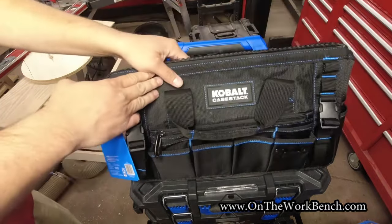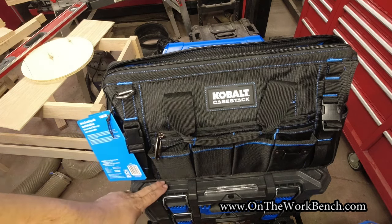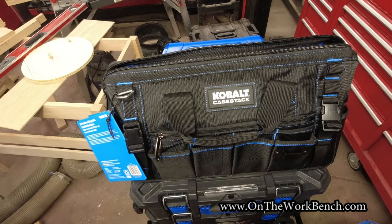Honestly, if this weren't sixty dollars, I would consider buying it just for that bottom plate and trying to repurpose it as a work surface. At $60 that's a little pricey just to cut everything away to get to the bottom plate, but to me that base would be the perfect template for a vacuum attachment, a work surface, or a clamping surface. Hopefully we'll see accessories like that from Cobalt coming up in future launches as the system continues to evolve.